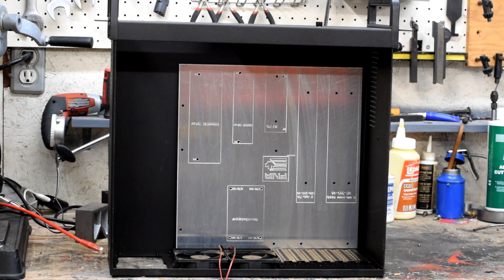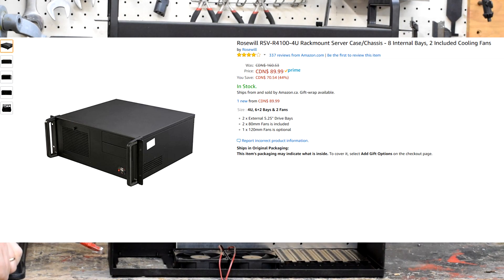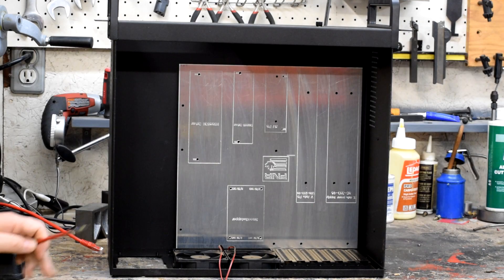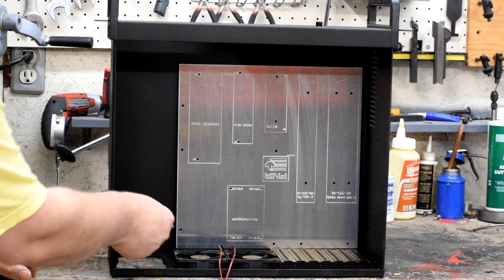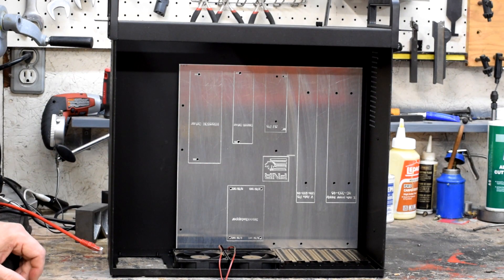This is the future home of the actual live controller. What we've got is a bog-standard Rosewill 4U rack mount server case, and this particular aluminum plate served the same purpose as the plate on the prototype, except now we've cut it to fit the ATX motherboard standard. All these holes along here are designed to line up with the holes that fit into a standard case, and you can see that it actually fits really well.